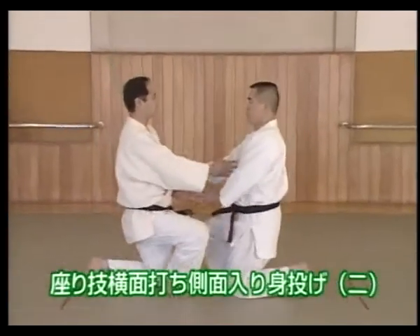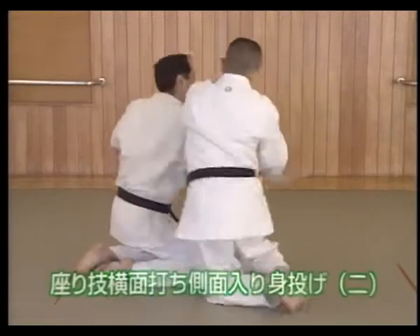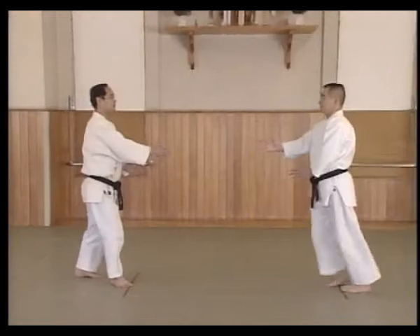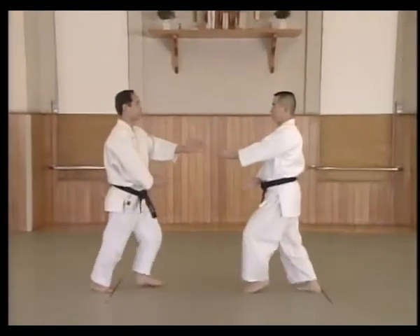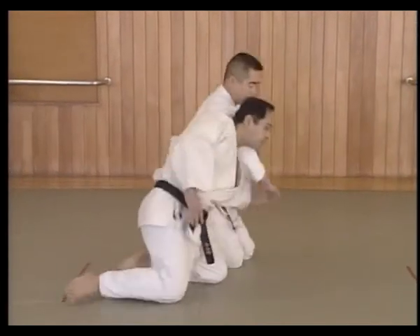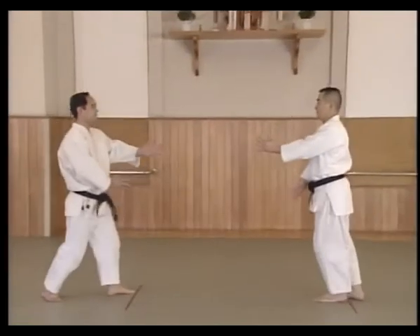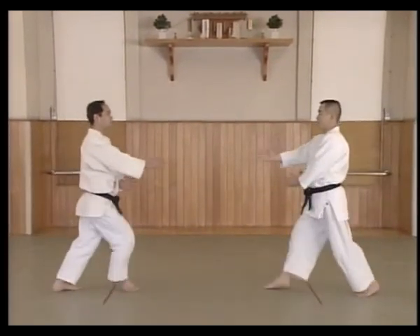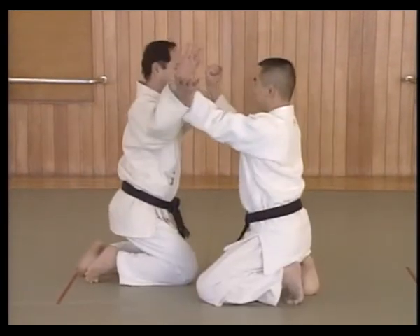This is the same technique but performed from a sitting position. From Midi, I help me Kamai. Shuffle in and perform Seizo-ho. As Uke strikes, Shitei moves to the side and blocks while applying a temi, like in the standing technique.